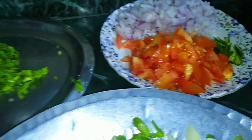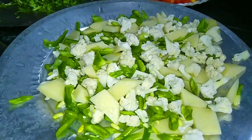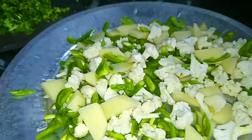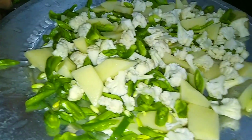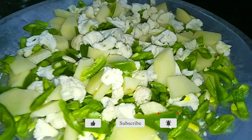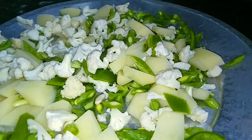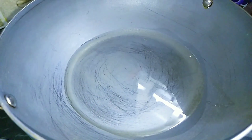Assalamualaikum viewers, how are you all? Welcome to my channel Delightful Cuisines. Today we are sharing a recipe which is very simple and delicious. When we mix the leftover vegetables we can make better vegetables. If you like this recipe, do like, share and subscribe to my channel and hit the bell icon for further updates. So let's see this delicious recipe.